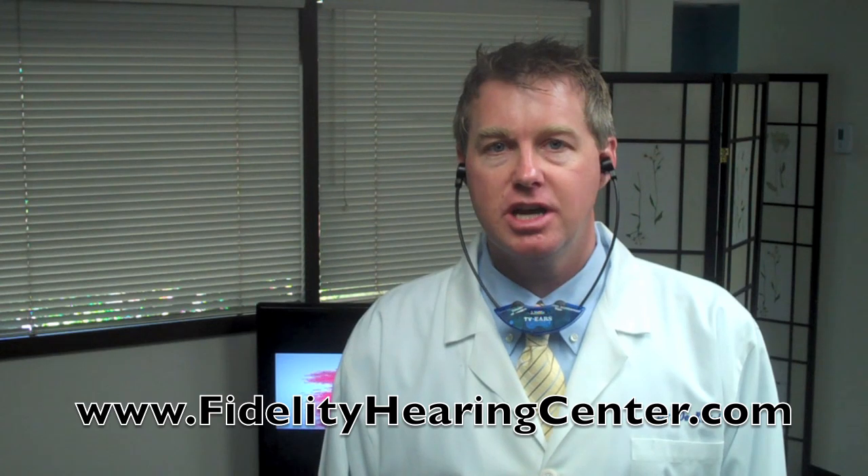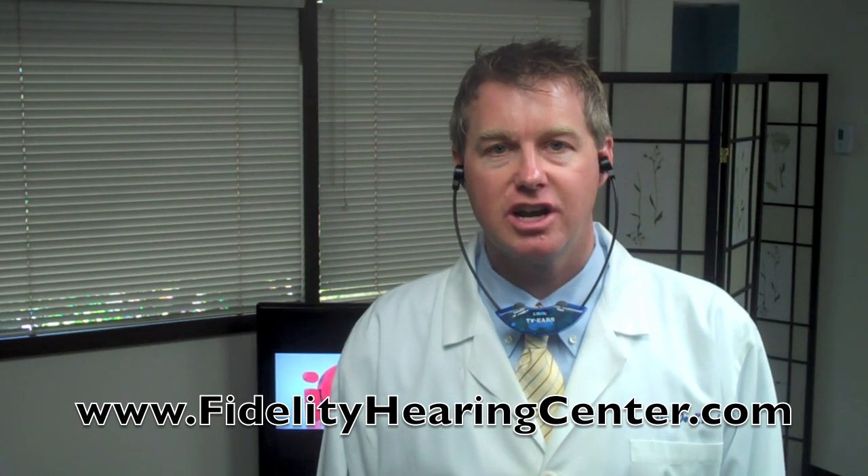And then you can listen to the TV as loud as you need without disturbing anybody else in the house. If you have any questions about TVEARS or any other assistive listening device, give us a call at the number listed on our website at www.FidelityHearingCenter.com.